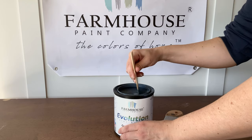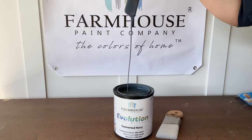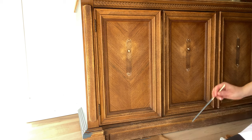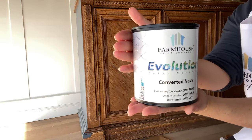It's ultra durable, satin finish, goes on smooth and easy, has exceptional coverage, and adheres to most any surface including windows and metal. Let's continue to uncover even more of the features while we refinish our piece.